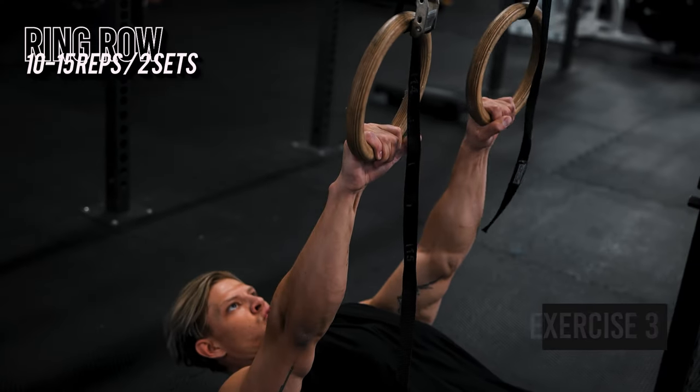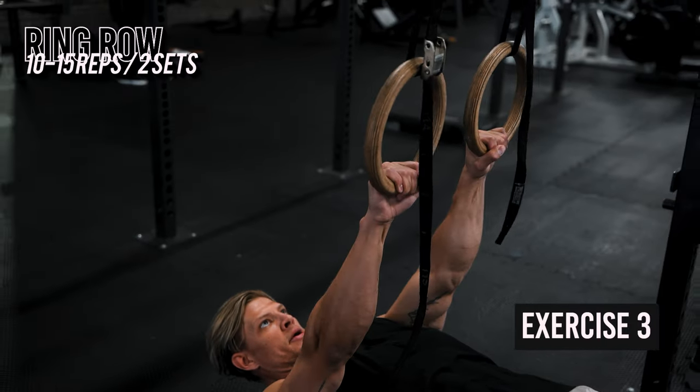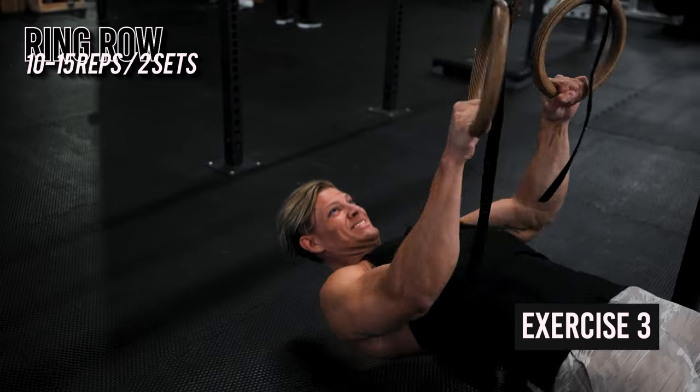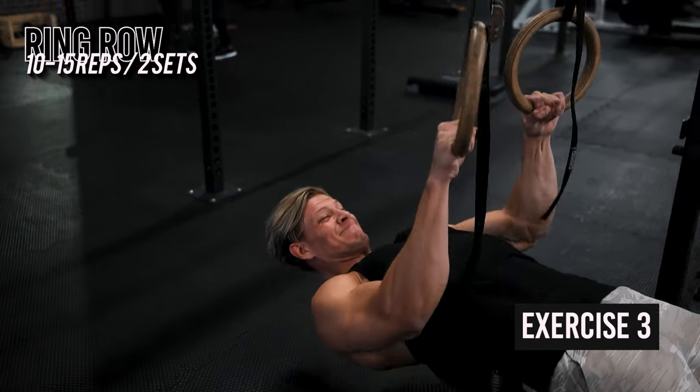Next up is a more functional exercise — the ring row — but don't get it twisted, this one is not easy and it will challenge you for sure. If you've been doing the same bodybuilding exercises for years like I have, this one will humble you, and the shaking will be real in the beginning.